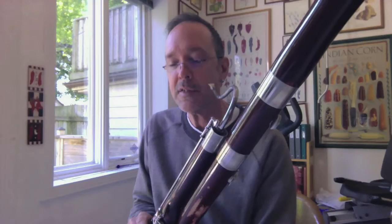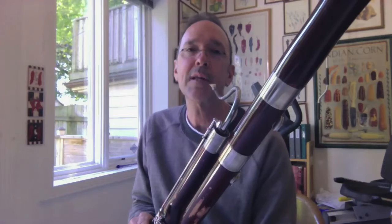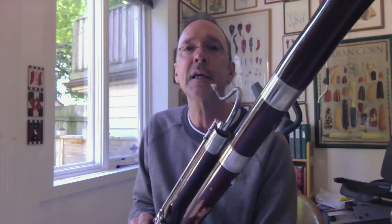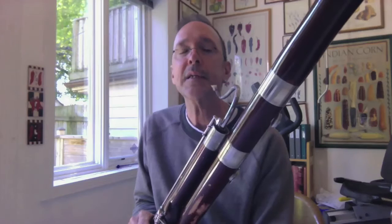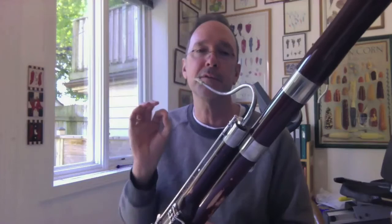Do you have to tongue each note separately, or can you double-tongue like brass instruments? The short answer is yes, we double-tongue like the brass instruments. Some viewers may not know the term double-tonguing or its companion single-tonguing, so I'll explain. To articulate notes, the tip of the tongue makes contact with the tip of the reed, and this produces an articulated sound, or the front end of a note.